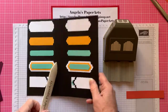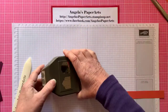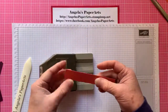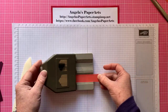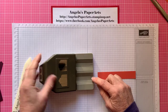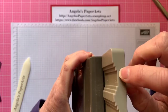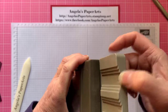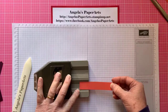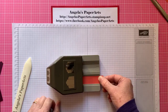Let me show you how easy it is to get a little label. If you start with a standard piece of Stampin' Up cardstock, you just slide it in. You might see the grooves here are layered — that's because there's the half inch, three quarter inch, and one inch sections. You just slide it along the groove appropriate for your size of paper.